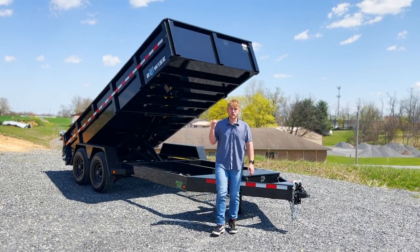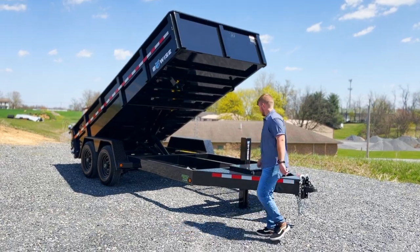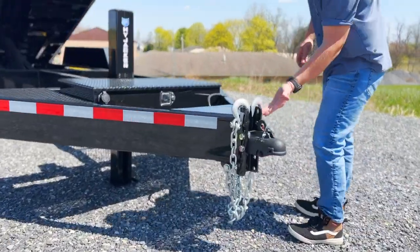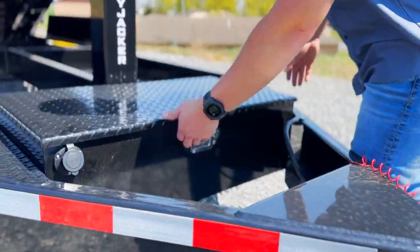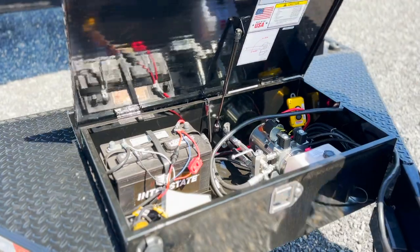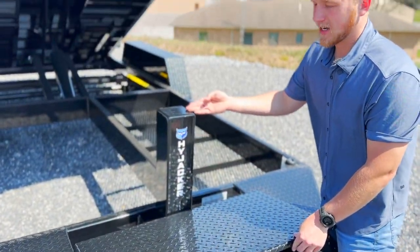In today's video we're going to be showing you the BeWise DLP 16-15. This trailer comes standard with a 2 and 5/16ths adjustable coupler, an onboard battery charger — all you have to do is plug an extension cord in there and it's going to maintain the battery for you — and this hijacker hydraulic jack.